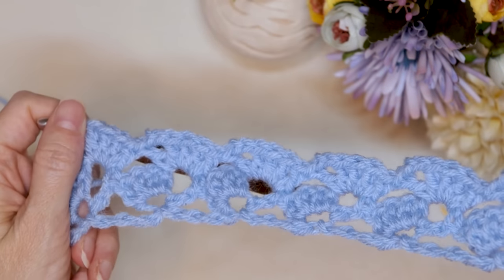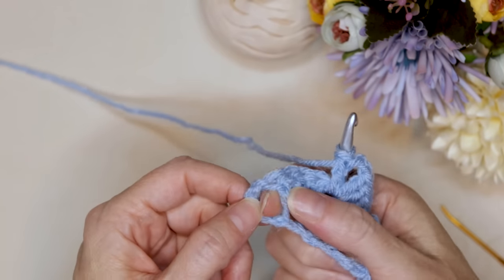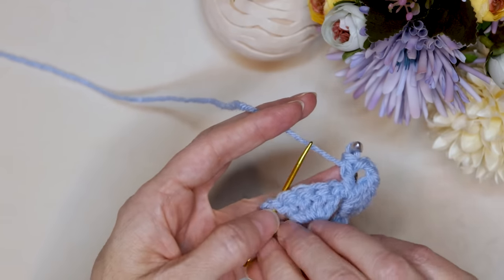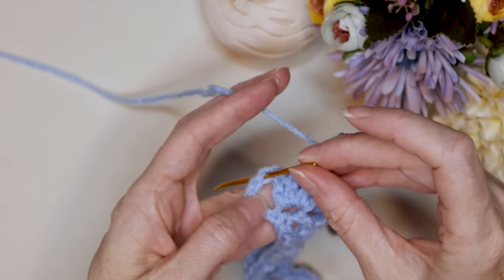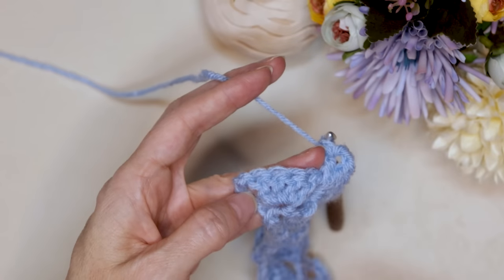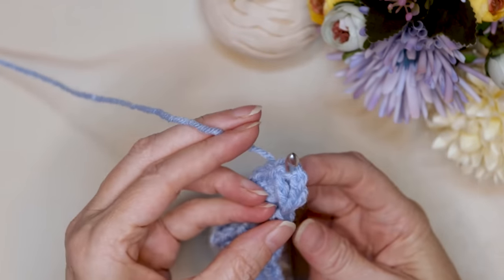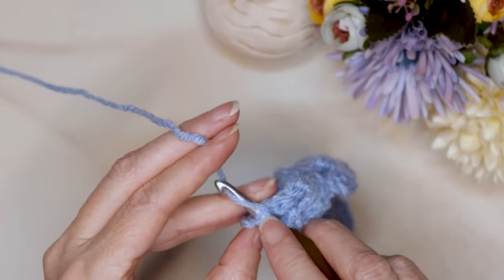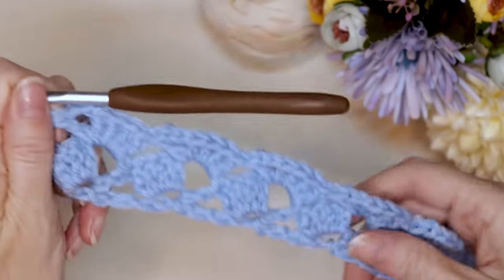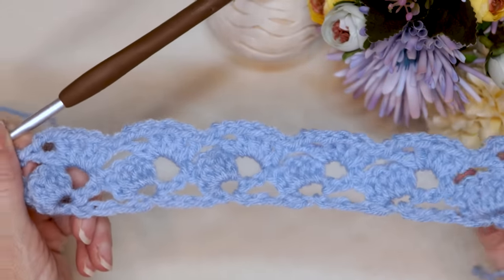When you get to the end of your row, you have one space left at the end of that shell. We're going to make one double crochet into the top of the chain rather than into the space — going into this chain right at the edge gives you a much nicer finished edge. Finish with one double crochet right there. Repeat this row over and over until your blanket is the height you want it to be.